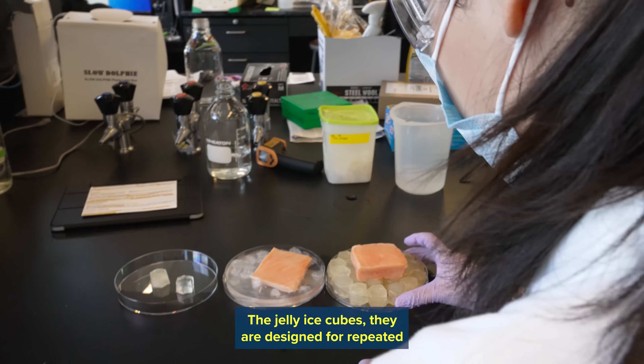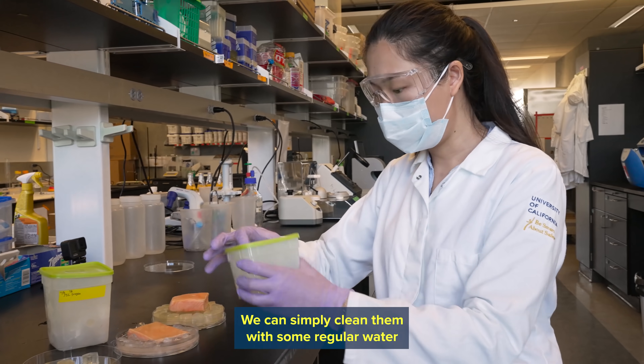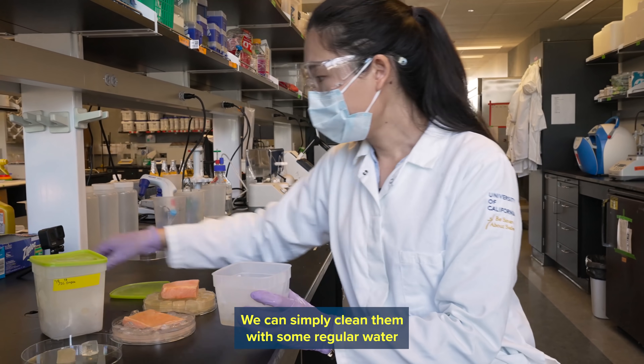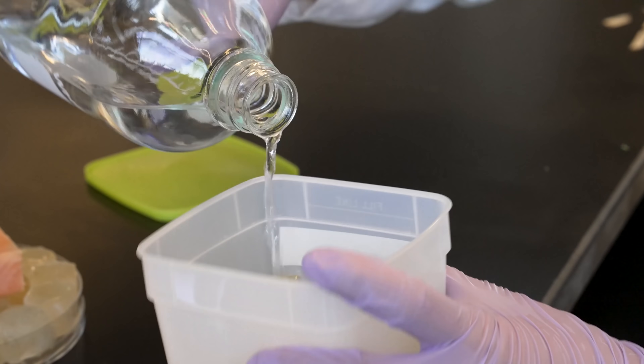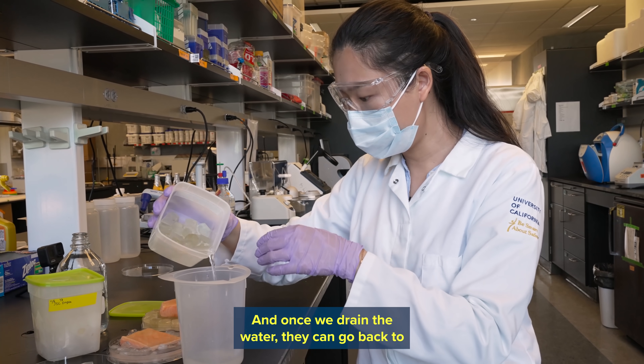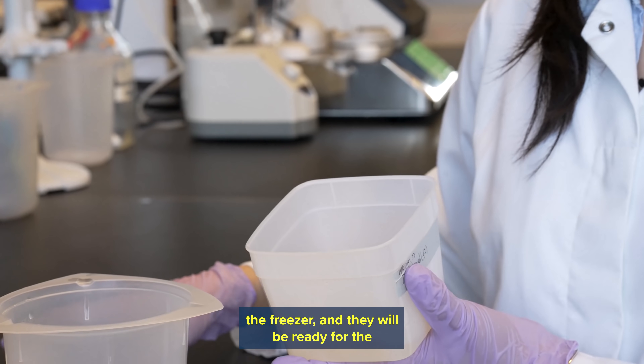The jelly ice cubes are designed for repeated use. We can simply clean them with some regular water to clean the surface dirt. Once we drain the water, they can go back to the freezer and will be ready for the next time.